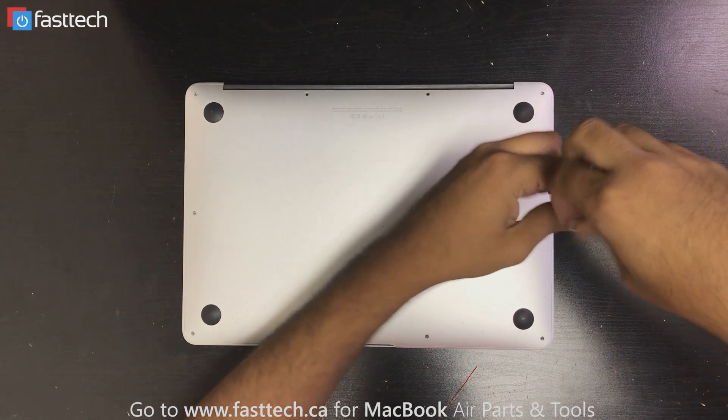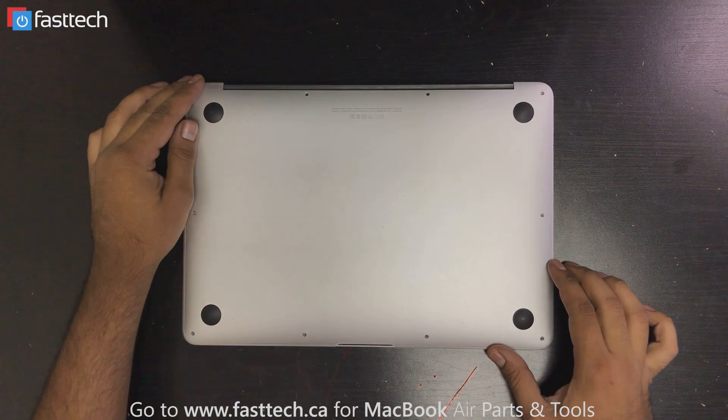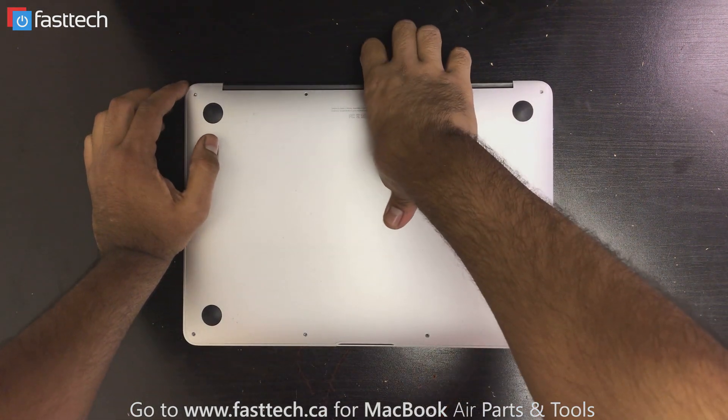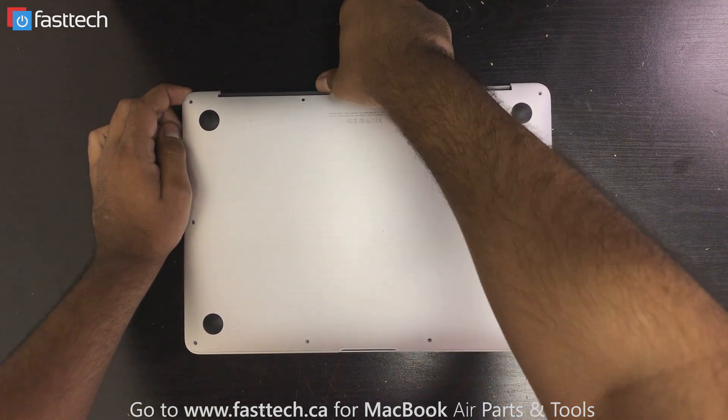Once you've removed all these screws, this aluminum piece — the bottom panel — is going to come off. You can just lift it from the back, and it comes off like so. Now we have access to the MacBook.